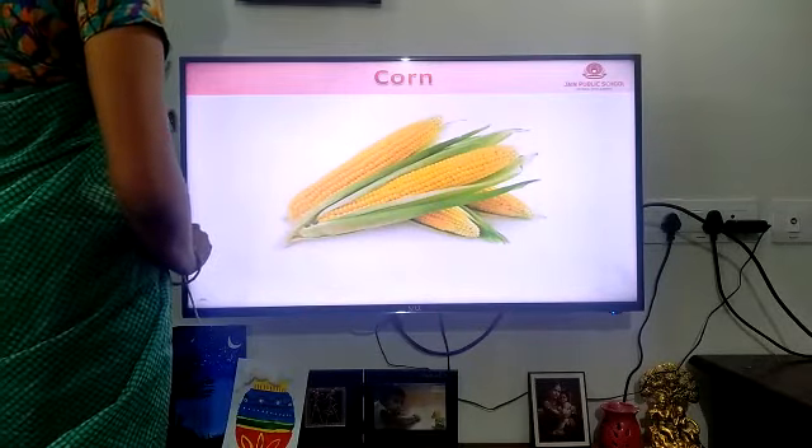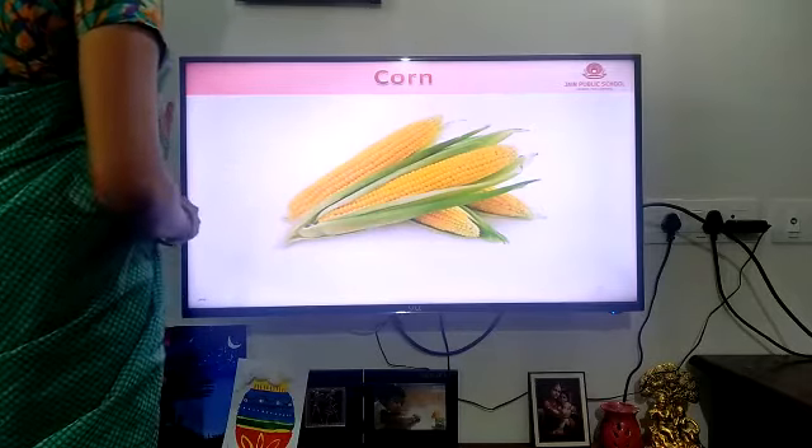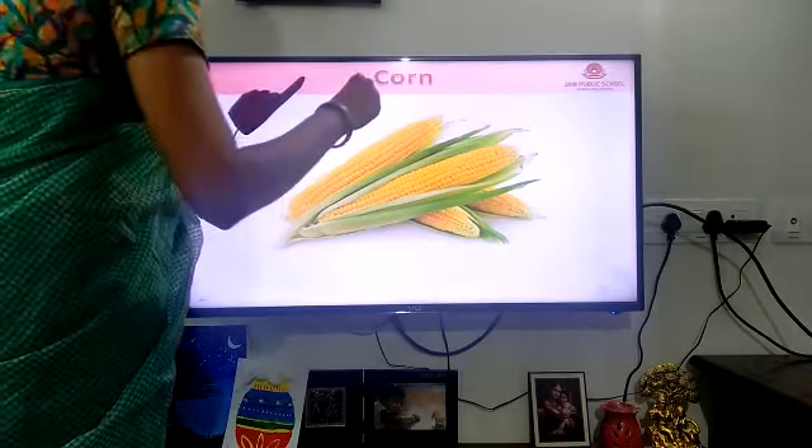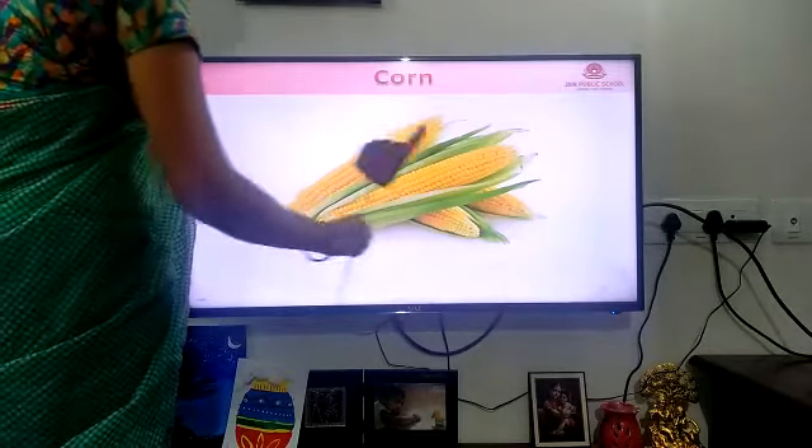At last we got our favorite vegetable. It is a corn. What will we do with it? We will boil and eat. We will add some pepper and sugar. We will add some butter also — be very tasty, no?